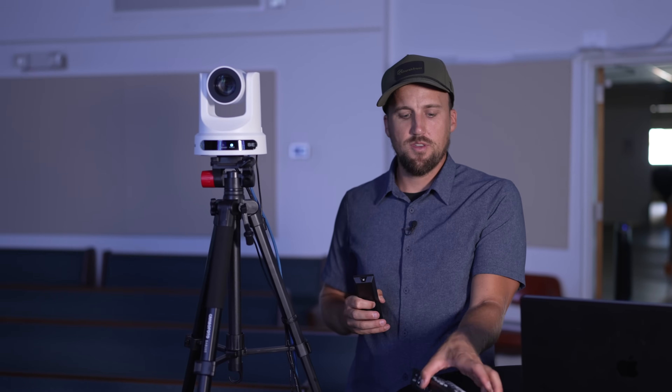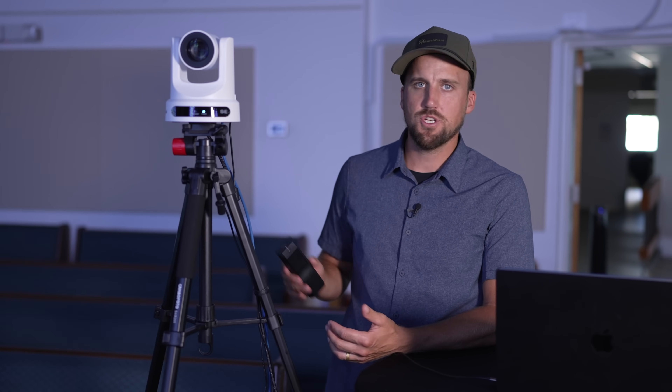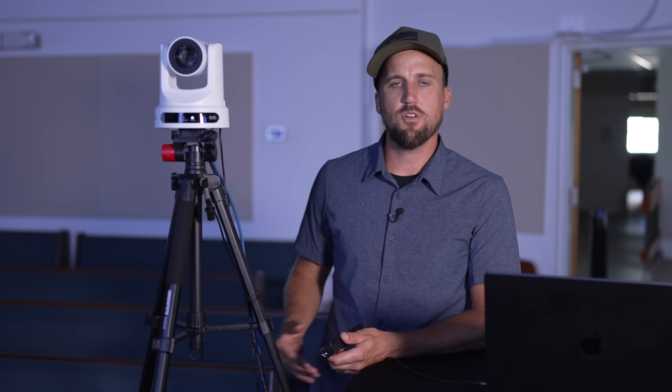For both the ProPresenter system and the ATEM Mini Pro system, the common denominator I'm going to recommend is this camera — the PTZ Optics Move SE. It comes in at around $1,200 and it's a 1080p camera, which is going to be sufficient for your church's live stream. A lot of you think you need 4K, but you don't — especially when people are viewing your stream on mobile devices. What's really going to make the image quality difference is how well your subjects are lit and how well you operate the exposure settings on this camera.